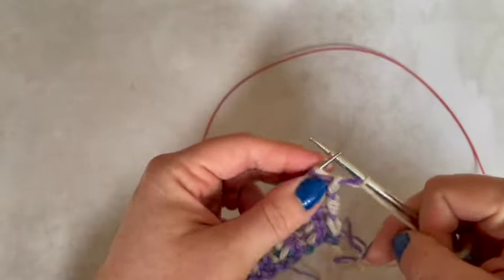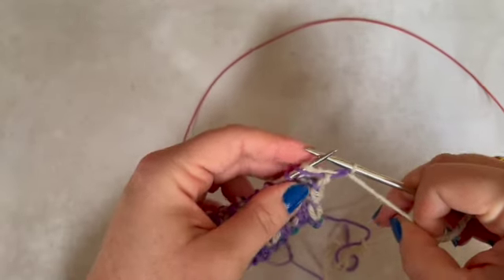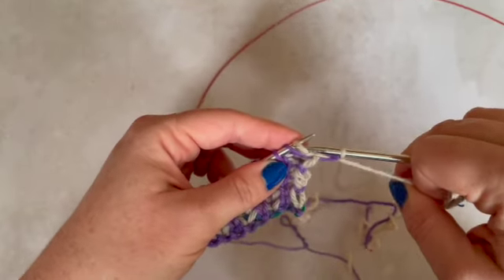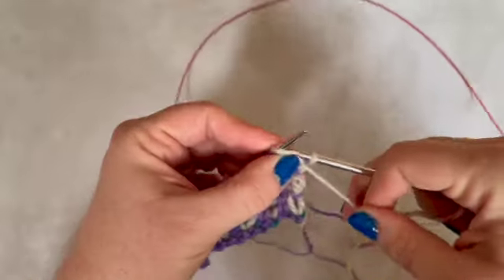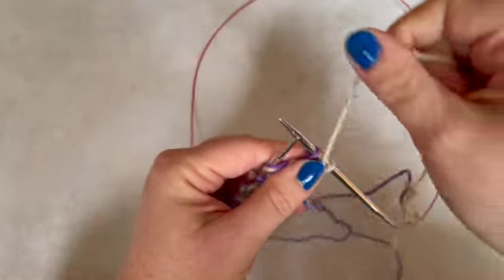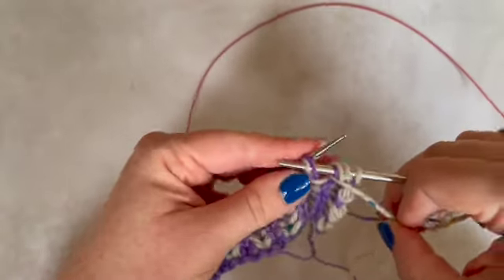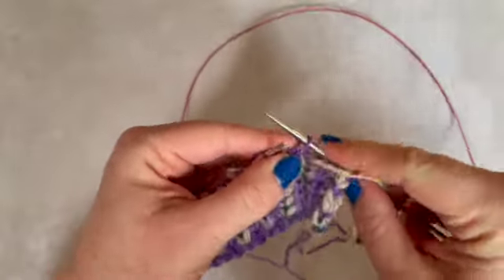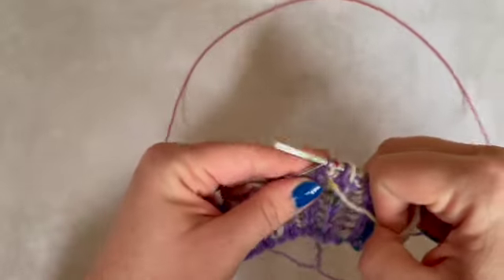We are working the purls for the contrast colour here. What I've got here is that yarn over and the stitch, and for a brioche purl, your needle goes behind both of those strands of yarn and you purl them together. Then slip one yarn over — for this the yarn comes back to the front because you are then going to brioche purl. And you carry on like that till the end of the row.